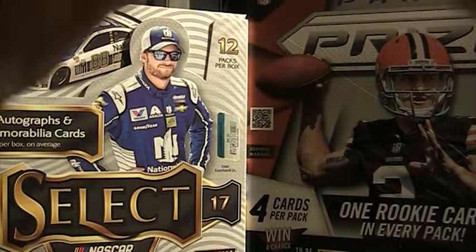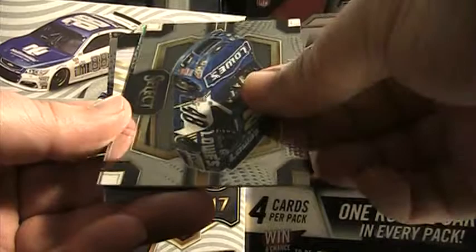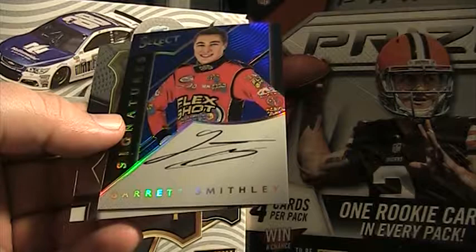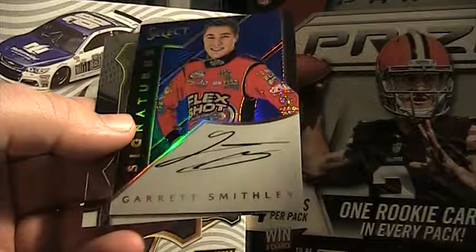Matt DiBenedetto, Jimmie Johnson — wait, 36 of 50. Garrett Smithley. I haven't heard of him, I'm not sure who this is. Nice looking car though. Garrett Smithley — I bet he's an Xfinity driver. On card. Select Signatures, 36 of 50, Garrett Smithley. Ryan Blaney base.